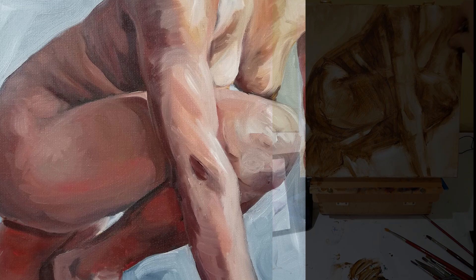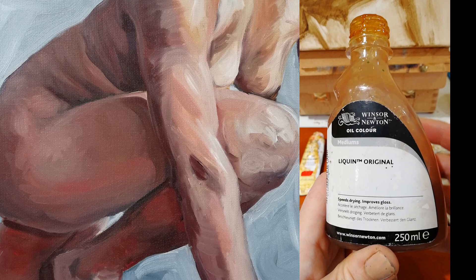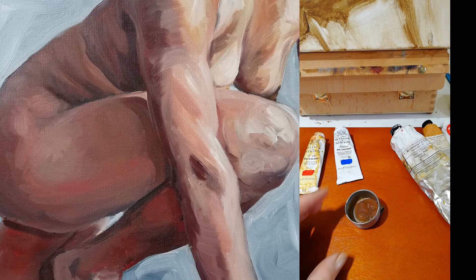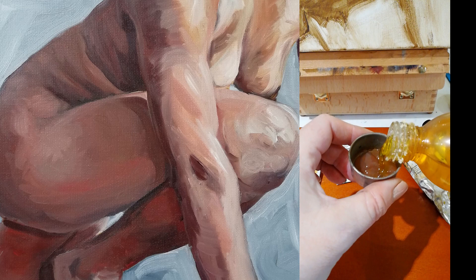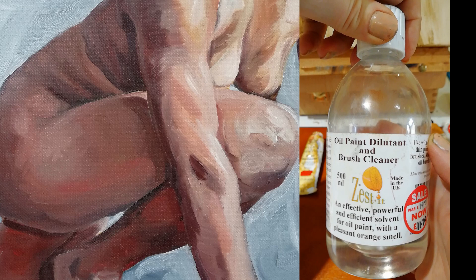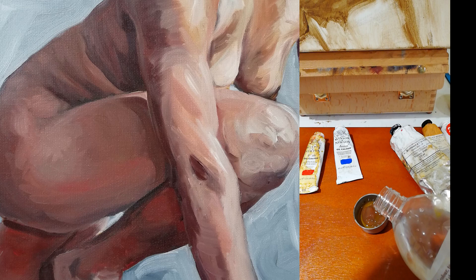Once I'm happy with the basic lights and darks planned out, I start to mix up the medium. This is Liquin — it helps the paint run smoothly and also helps it dry. This is oil, which gives the paint a nice gloss and helps with the way it goes onto the canvas, though it also slows drying, so the two slightly cancel each other out. And this is Zest It — it's just a paint thinner that stops the paint being too gloopy, especially on those early layers.